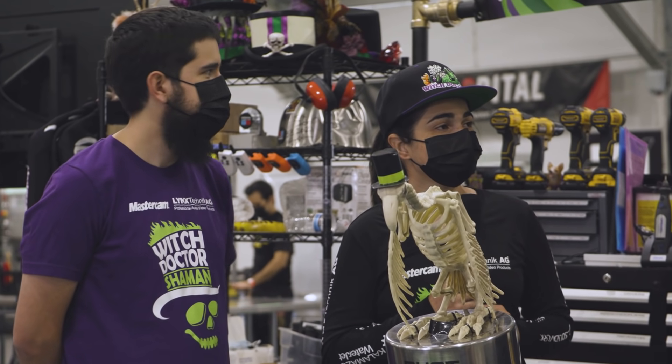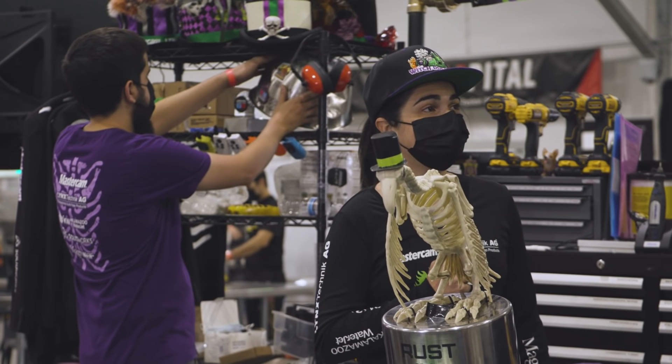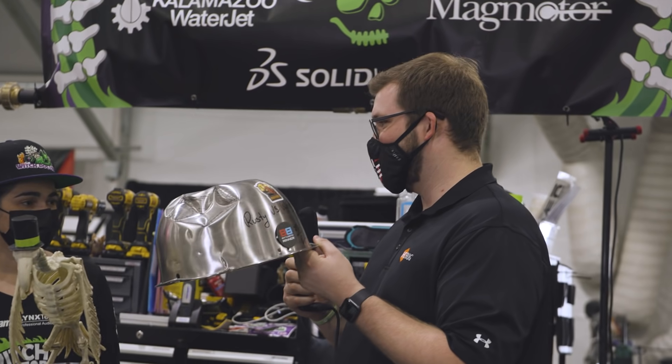I've noticed the Rusty Bowl back there. Is that it? Is that what you hit? That is the authentic Rusty Bowl. Do you want to hold it? Do I want to hold Rusty's Bowl? Of course. May I? Of course. This has been the best interview of my life.